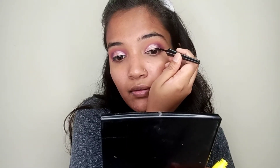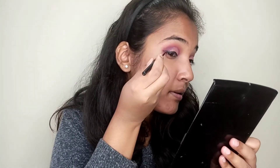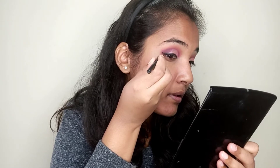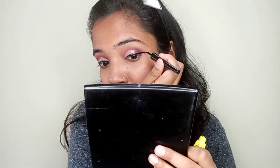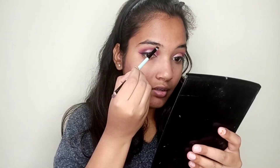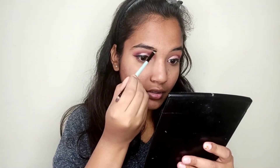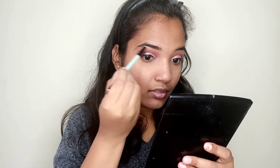Then I will do my wing liner and blend it in a good way. I will use the Wet n Wild palette with a dark brown shade for the brows.